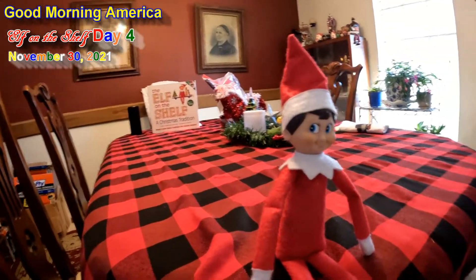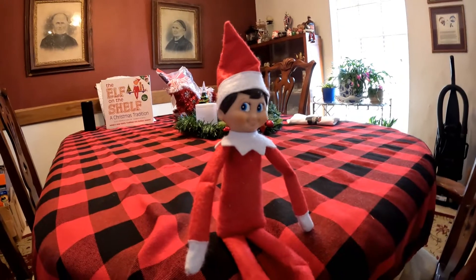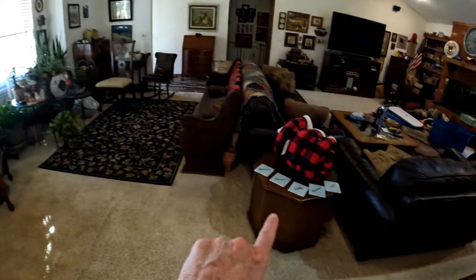Good morning America and welcome back! Today I am going to put up the Christmas tree, and Ash here — my elf on the shelf — is going to supervise. He helped me pick out a suitable spot for the Christmas tree.